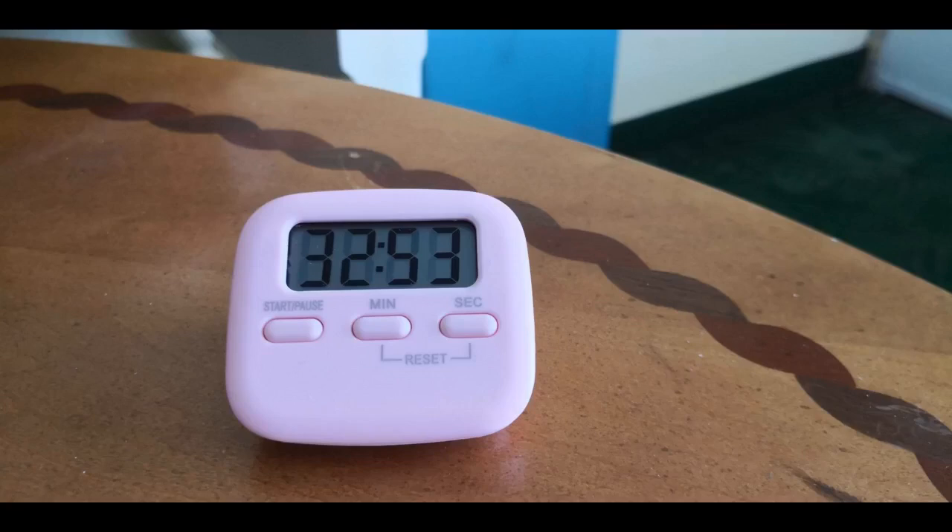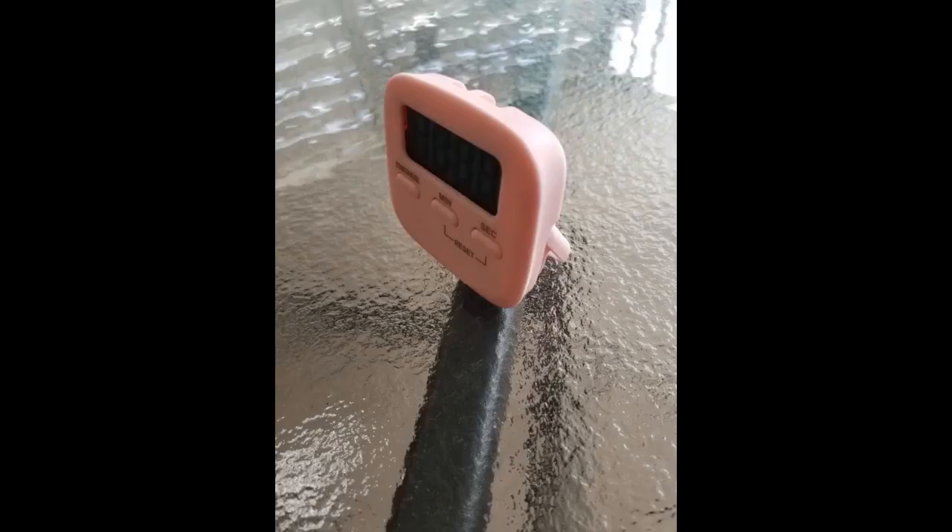These are what is described — a simple timer to count down or use as a stopwatch. My only observation is they seem a little small. They each came with a battery, but the battery was covered with plastic that needs to be removed to begin using the timer. Super easy to use, and I got mine hanging on the side of the fridge next to the stove.